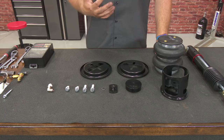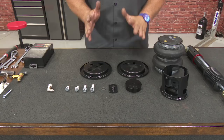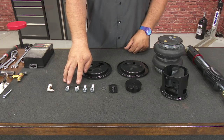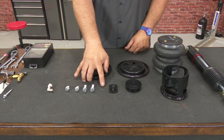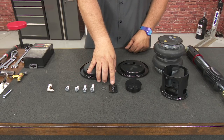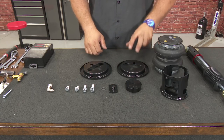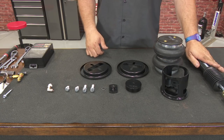Now we're going to move underneath the car and start on the suspension, beginning with the rear. For each side of the rear suspension you'll need: the correct fitting for the bag, two short bolts with lock washers, two longer bolts with lock washers, the retainer, the upper plate, the lower plate, two spring perches, an upper spring mount, the bag itself, and the rear shock assembly.